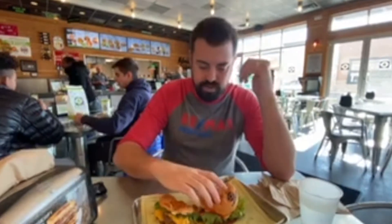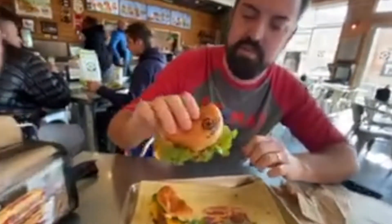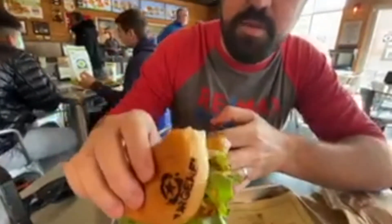They do this cool thing — I'll show you mine. They're famous for it. They stamp it. They stamp the burger.